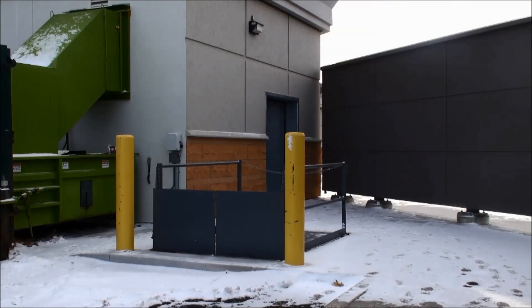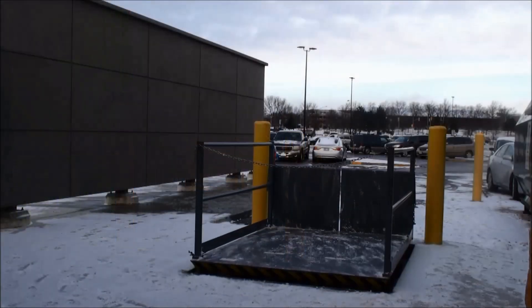To protect the dock lift from impact when the truck backs into position, bollards are often precast into the concrete. The hinged bridge plate should be sized to provide a minimum of 12 inches of projection beyond the face of the bollards.